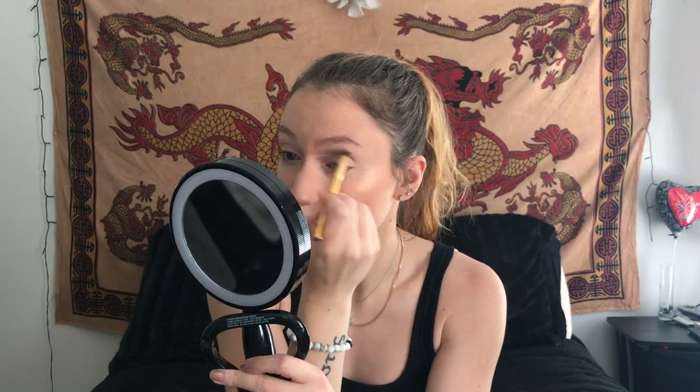I am truly regretting wearing this foundation. I only picked it because the setting spray is matte, and I hate putting matte setting spray on top of a dewy finish foundation — just not really a fan of the way that looks. This color is kind of pretty, but I can't tell if it's the color or if it's the primer. The primer was nice by itself.